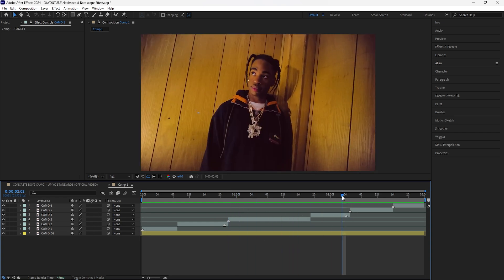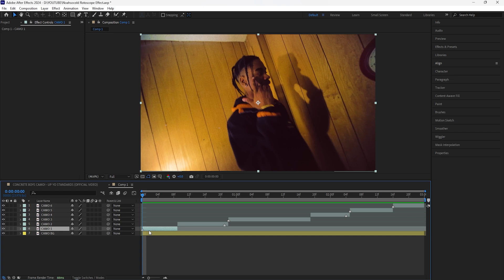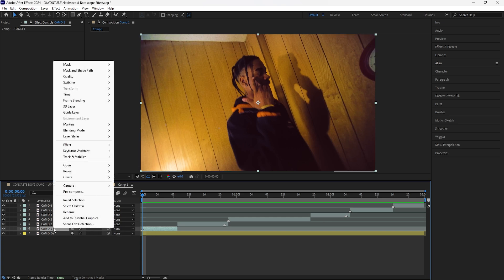If you don't know how to add a marker, go to Layer, go to Markers, and click Add Marker, or click the corresponding button on your keyboard. For the first layer I added a marker on the first frame, since that's the frame I want to use to mask out the subject. Make sure to go through each of your layers and add a marker on whatever frame you want to freeze frame.